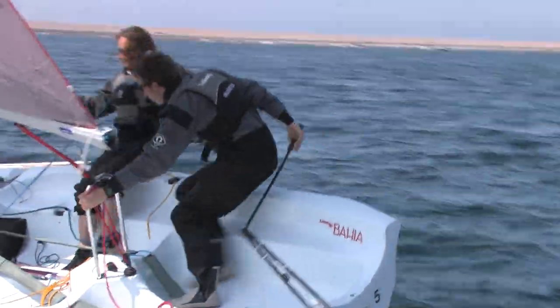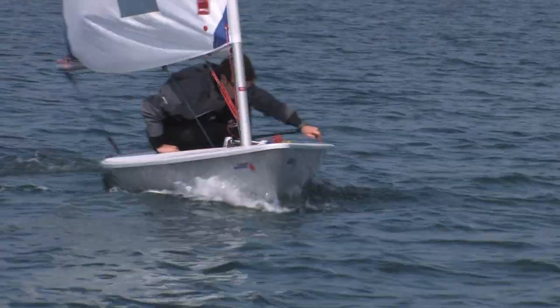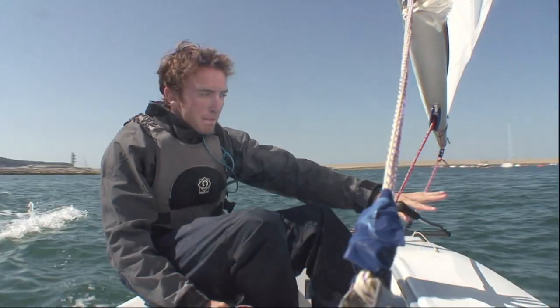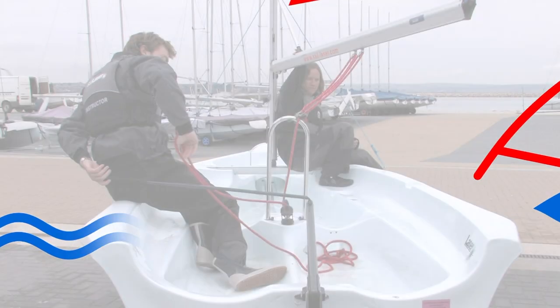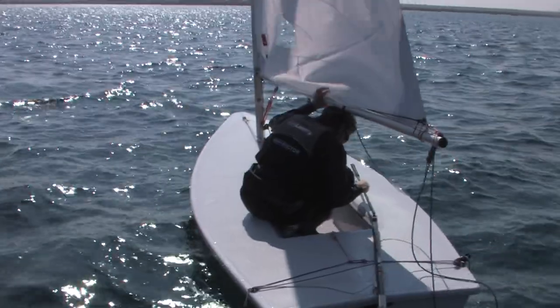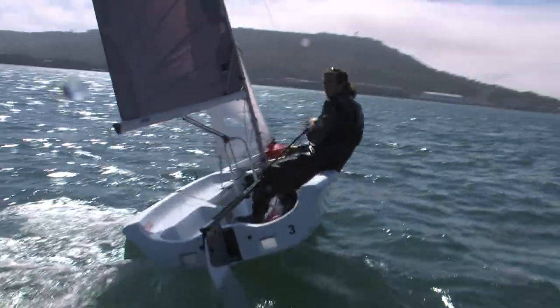New to sailing dinghies? Know the basics but want to learn more? Maybe you have previously learned to sail but need to refresh your skills or want to be better prepared for a sailing holiday. Well SailorBoat.tv has the answer. Now for the first time you can buy short training videos showing you everything you need to know in order to sail a single-handed or two-handed dinghy.